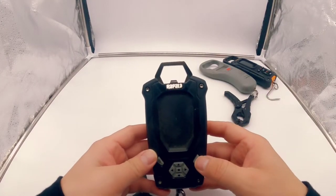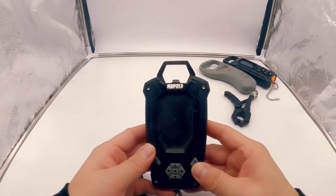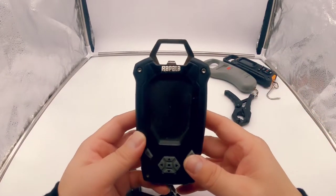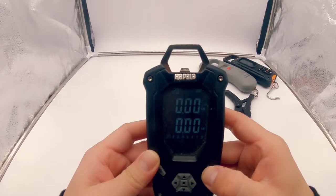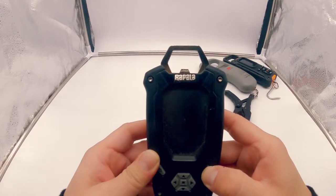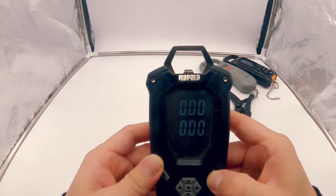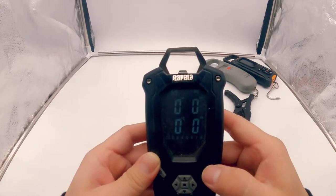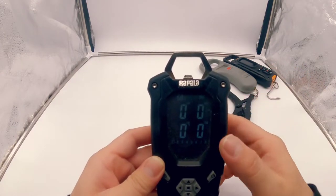We're going to start off with the Rapala scale. I've used this scale for maybe a few months and then went ahead and purchased the Real Sonar. Looking at some of the features — there is a power button. In order to switch from pounds to kilograms, you have to do that right at the beginning. You can go pounds, kilogram, then pounds and ounces.